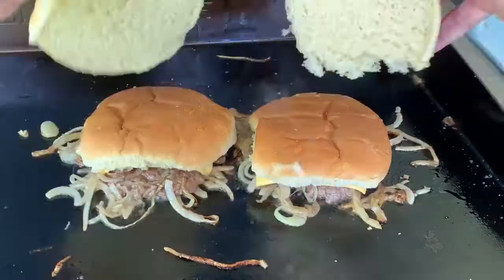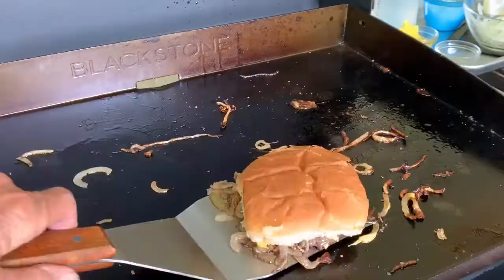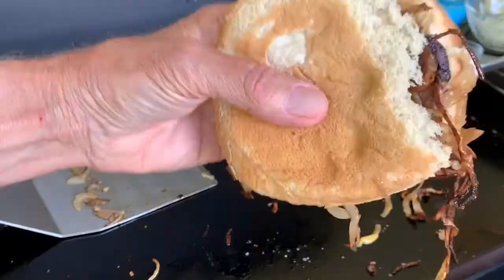Add your American cheese slices. Then put your buns on top. All that great onion steam is going to flavor and warm those buns.